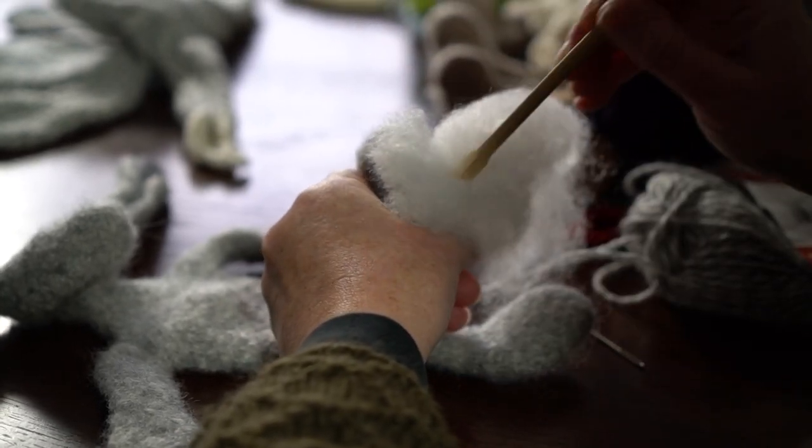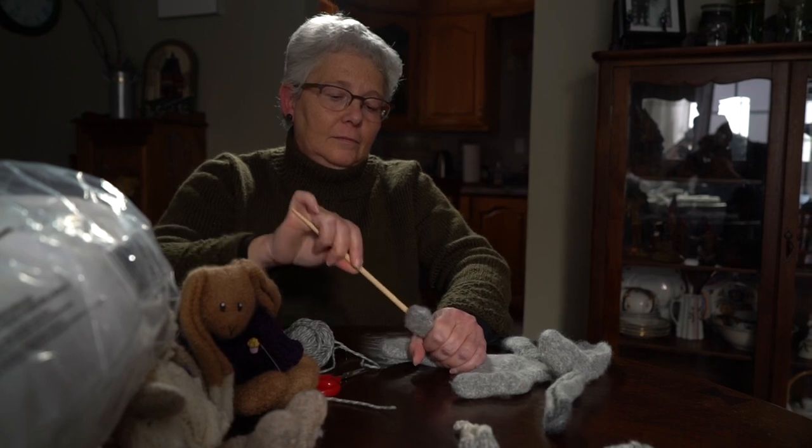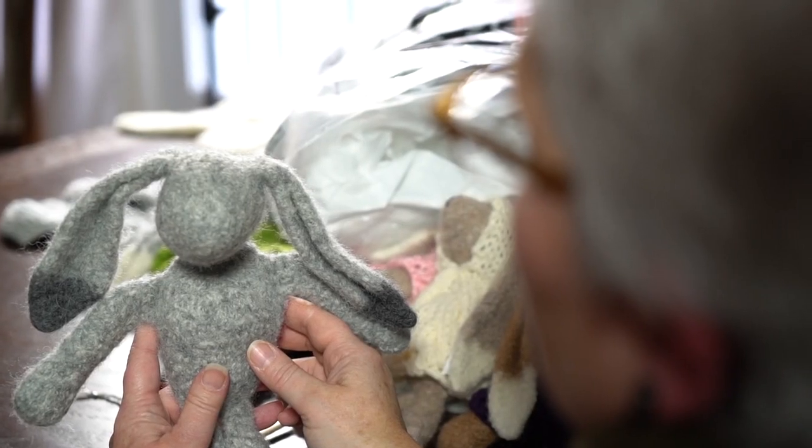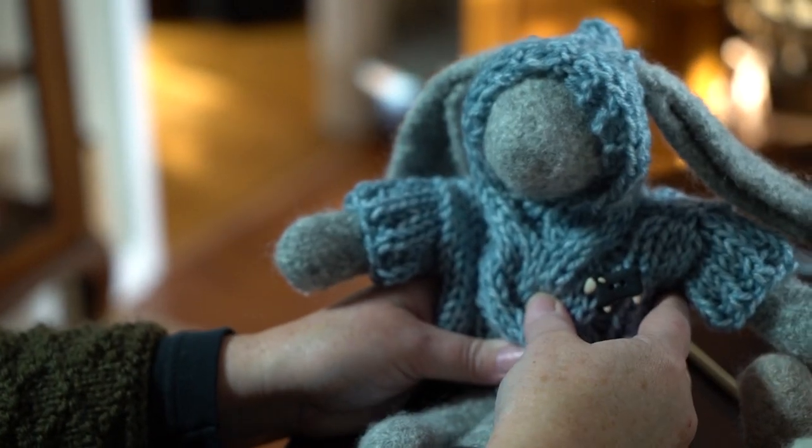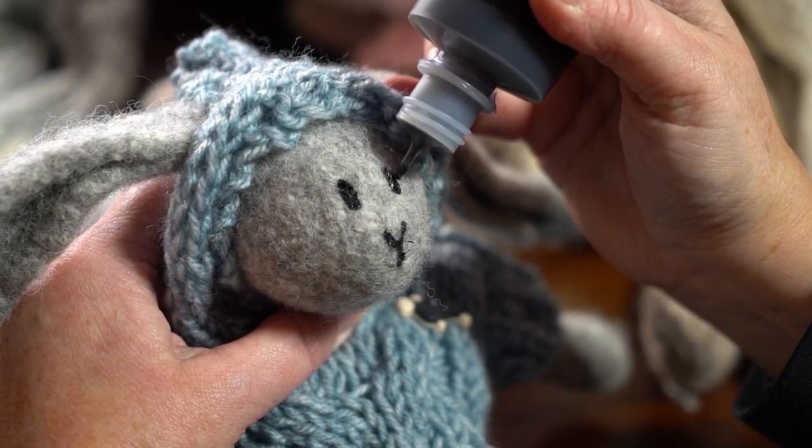The bunnies specifically — the pattern for the bunnies is not a felting pattern. It's just a regular bunny pattern. But one day I said, well if I make one and I shrink it, what will happen? And this is what happens — you get little velveteen rabbits.